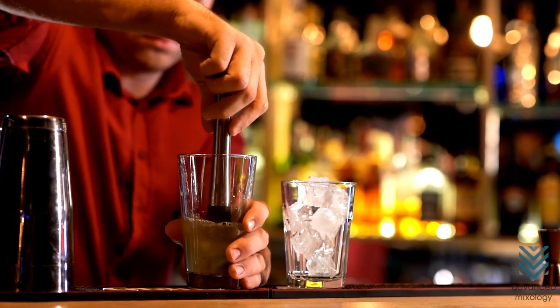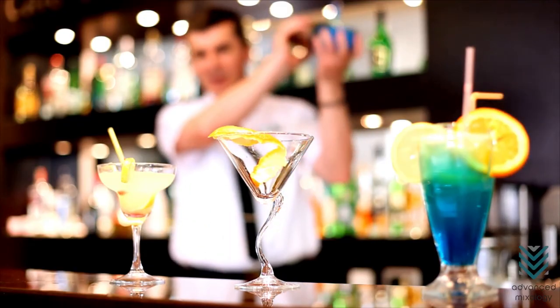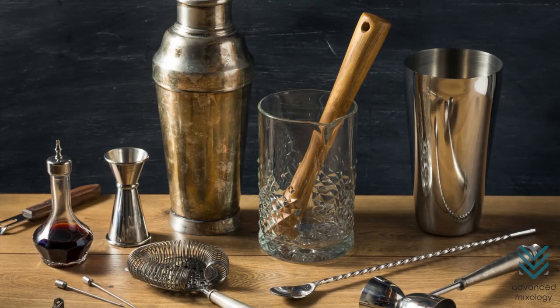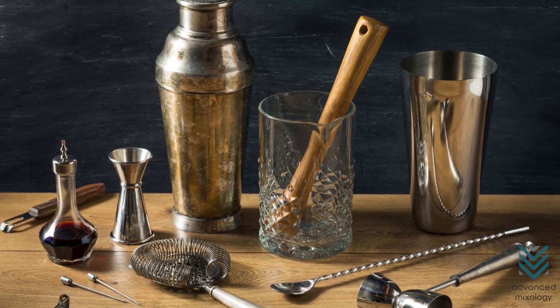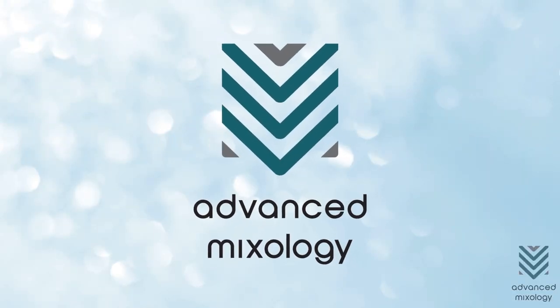Those are the bar tools you need if you want to set up your home bar. So, are you ready to show off your cocktail making skills? Then you have to invest in some of these bar tools, especially the essential ones. If you found this video helpful, give it a thumbs up and subscribe to Advanced Mixology.